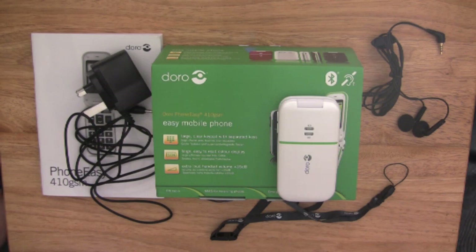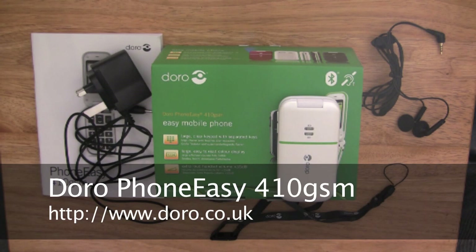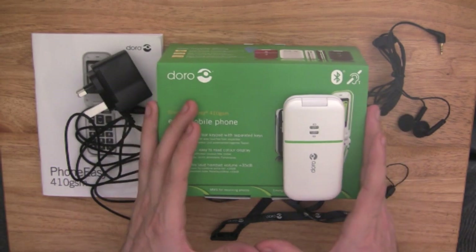Hello and welcome to another review. Today we are showing you the Doro PhoneEasy 410GSM. This phone is ideal for elderly people who are looking for a good, basic, and easy to use mobile phone. The beauty with this phone is it is also M3 T4 hearing aid compatible, which is an absolutely good winner and bonus for this phone.